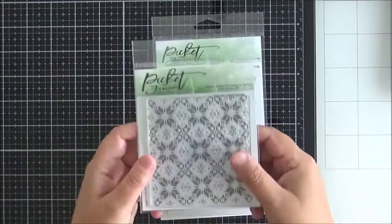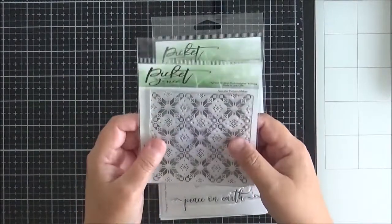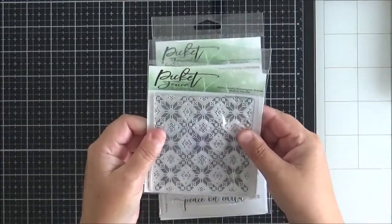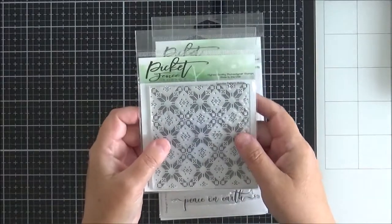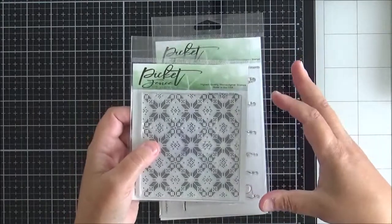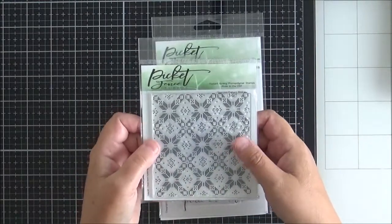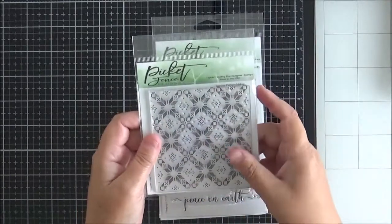This first stamp set is one of their background builder stamp sets and it's called Sweater Pattern Maker. It's a Christmas design — quite a Scandinavian design, very pretty. You could stamp this in a slimline card format; I've seen a couple of people on the design team use it that way. Really lovely set.